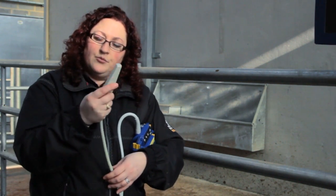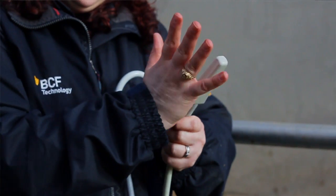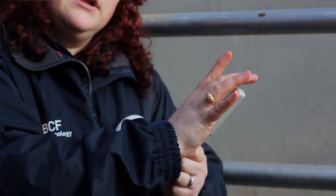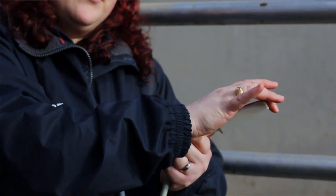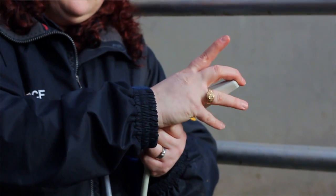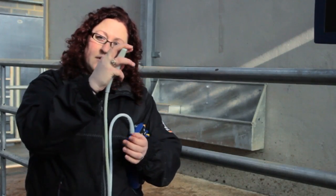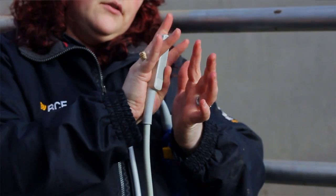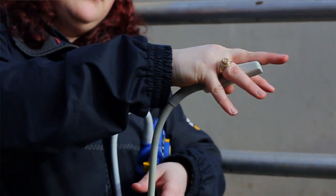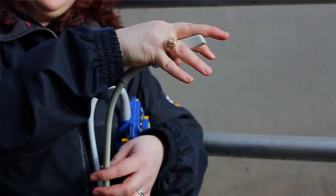The way that you hold the ultrasound probe will enable you to get better or worse pictures. Hold the probe cupped within the palm of your hand and keep one finger near the very tip of the probe, which correlates to the left-hand side of the screen. Grasp the remainder of the probe in your hand, and with the two fingers free on either side — and potentially your pinky as well — you can feel the structures around the probe, such as the uterus.